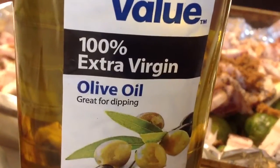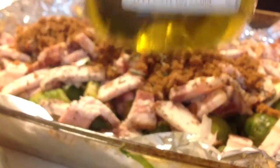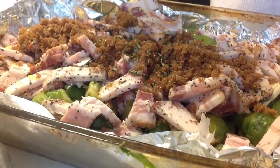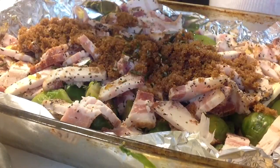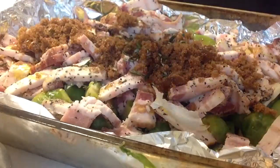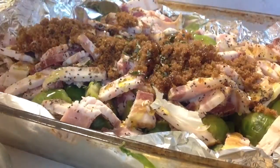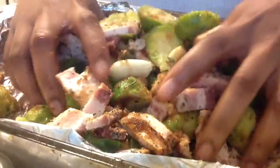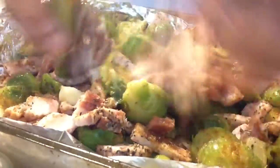You don't need a lot of oil because bacon has its own fat and grease in it. Only a little — that might look like a lot, but trust me, it's a little. And you're going to mix all your ingredients together like so.